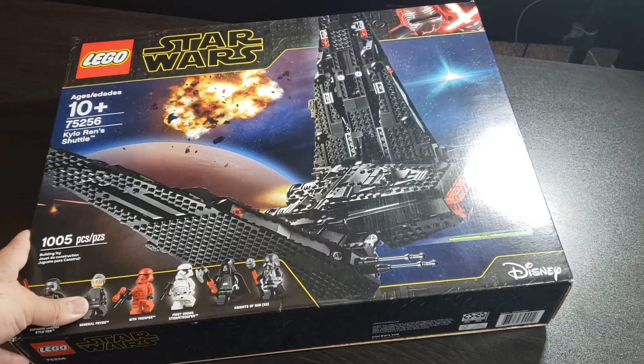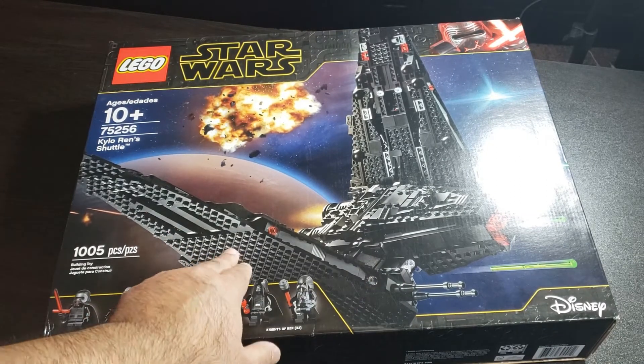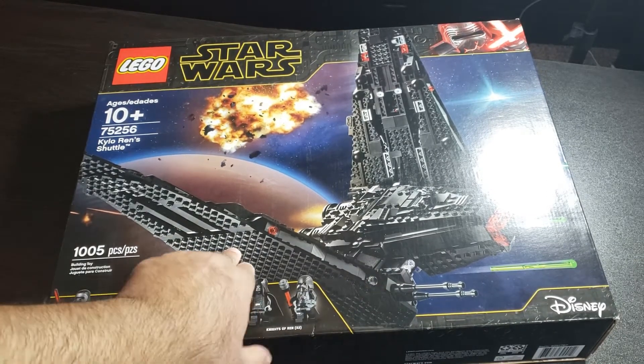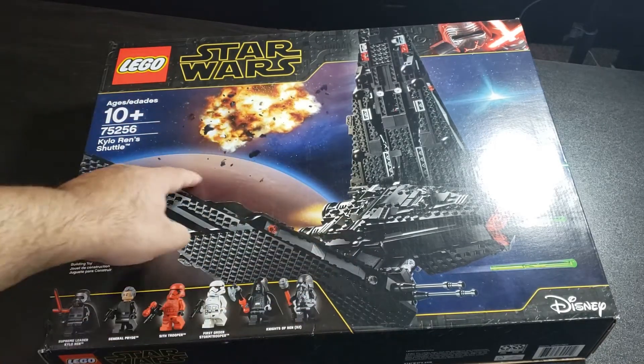The box art looks pretty cool. Here we can see Kylo Ren's Shuttle up in space, some explosions on the cool box art, and a planet right here.